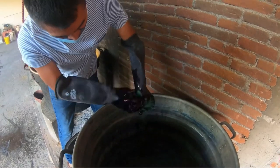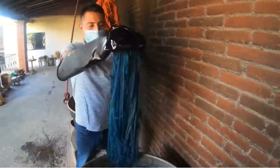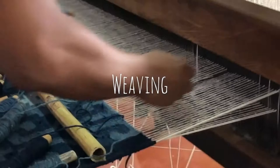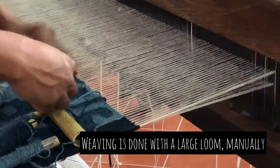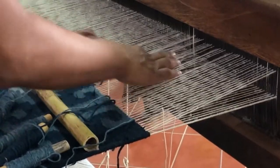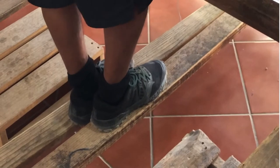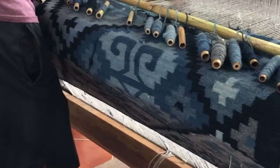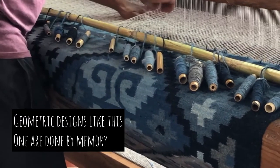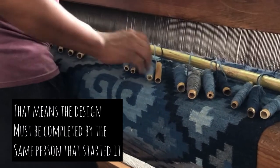Depending on how long we leave the yarn in the indigo, we get different shades of blue — darker if we leave it longer. My brother is weaving a geometric design. To make these symbols, we need to count the threads, compress, mark, and count again — a lot of counting. Once a geometric design is started, the same weaver needs to complete it.